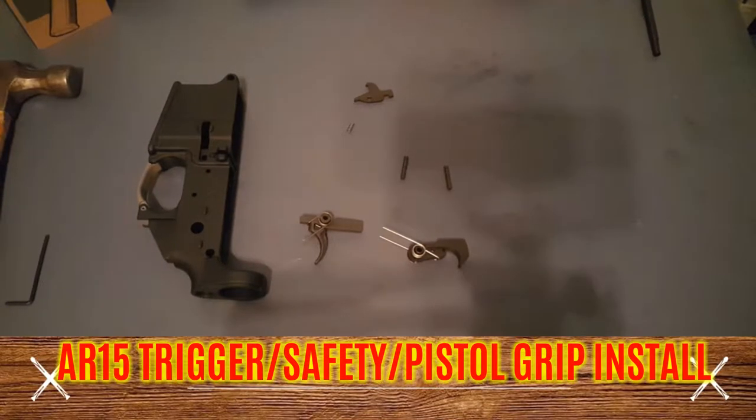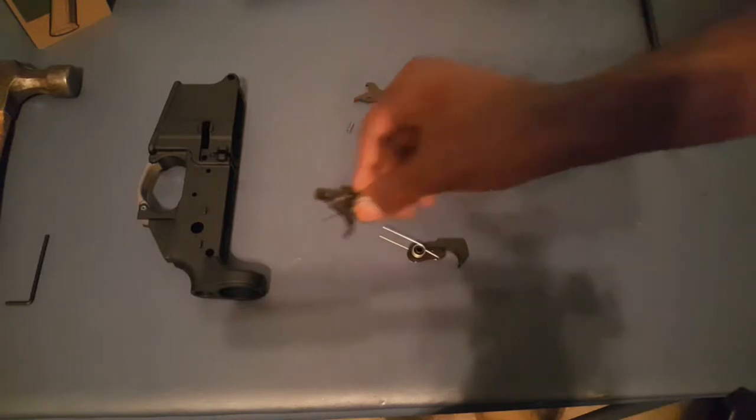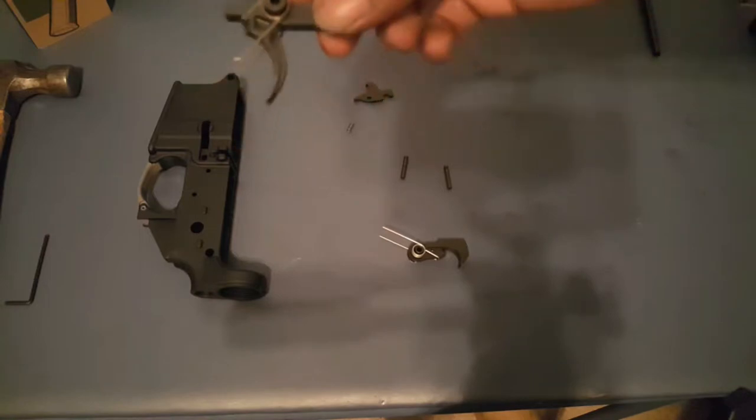Hey YouTube, Locks and Load here. We're continuing the series of my AR pistol build. Today's video we are on the trigger — this is just your standard mil-spec Anderson trigger that I got in today. I'm going to show you guys how to install a trigger; it's pretty simple, it's not too hard.